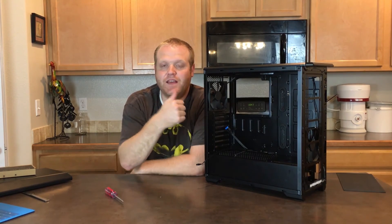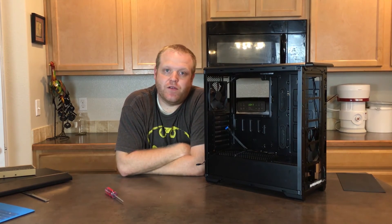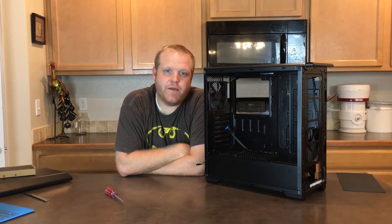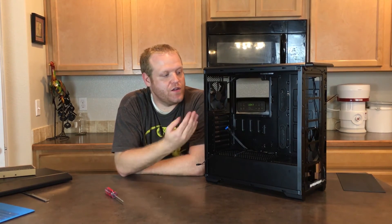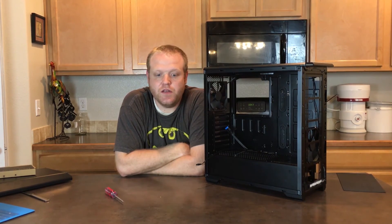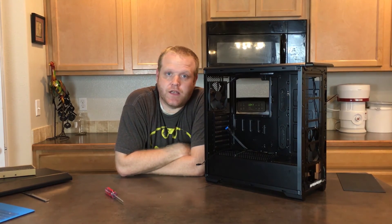If you liked this video, give it a like and subscribe to the channel if you haven't already. You can also support it through Patreon or through one of the Amazon affiliate links below — and buying this case through those links would also help support the channel. Thanks for watching, we'll catch you next week.